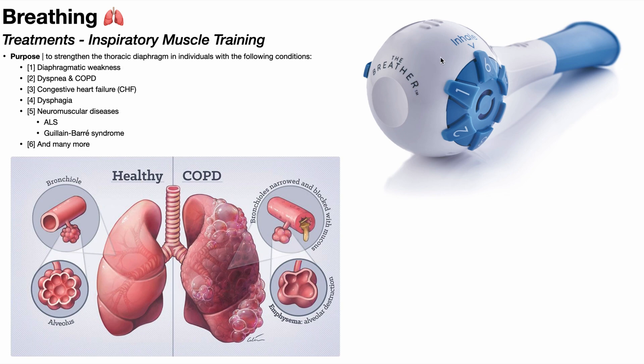Over here on the right, you see this device called an inspiratory muscle trainer. This is good for individuals that have weakness in their diaphragm, and possibly also the external intercostals, which assist with inhalation. We can use this device to strengthen the thoracic diaphragm, and it can be used in individuals with many different conditions — simple diaphragmatic weakness, dyspnea and COPD, congestive heart failure, dysphagia, and neuromuscular diseases like amyotrophic lateral sclerosis, Guillain-Barré syndrome, and many more. So let's go into the tutorial where I demonstrate how to use an inspiratory muscle trainer.